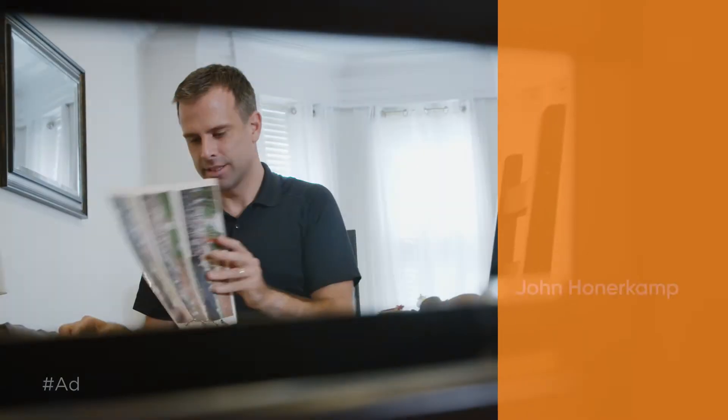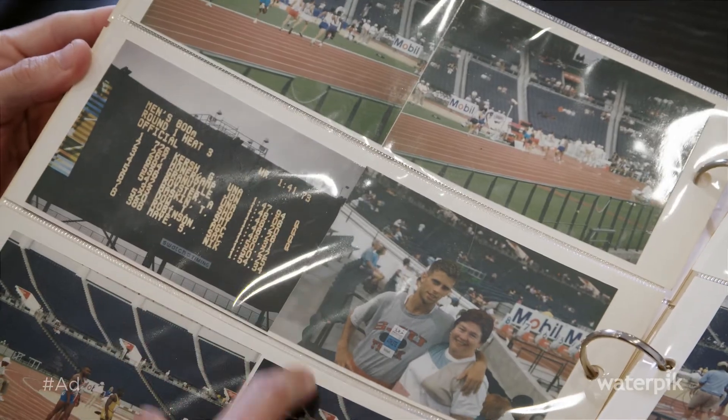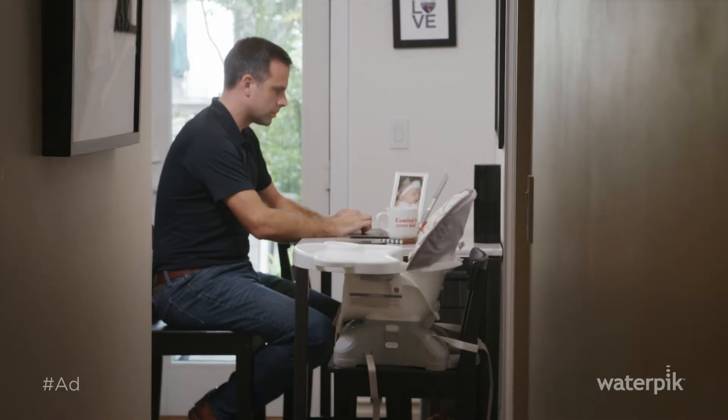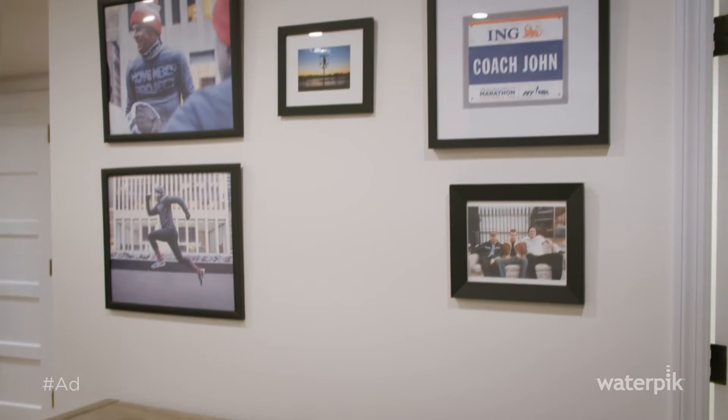My name is John Hunterkamp and I've been a runner for over 35 years and I've been coaching for 25 years. My best race was the Olympic trials in Atlanta in 1996 and now I do coaching for all levels and ages. I'm just really fortunate to be able to make running my passion and also my career.